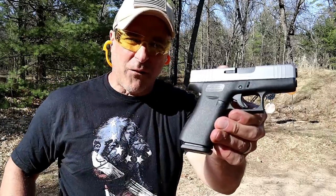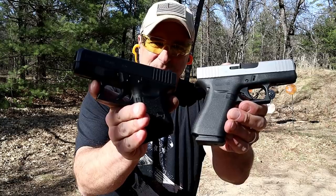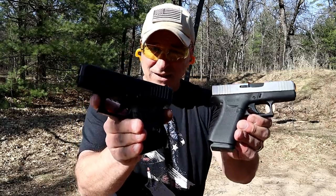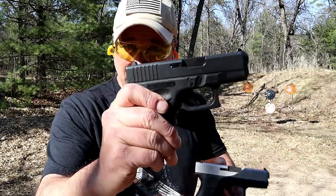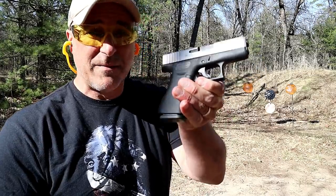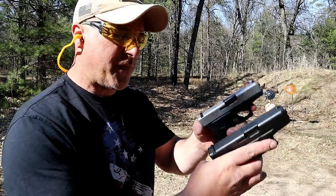Hey there friends, thanks for checking in at The Range Now. We're going to do a comparison with the Glock 43X versus the Glock 26 — both subcompact 9mm made by Glock. It's interesting because the 26 was always Glock's baby in the subcompact form, but when the 43 came out and the 43X that holds 10 rounds, it kind of put Glock in competition with itself.